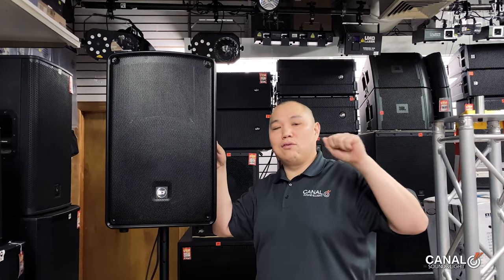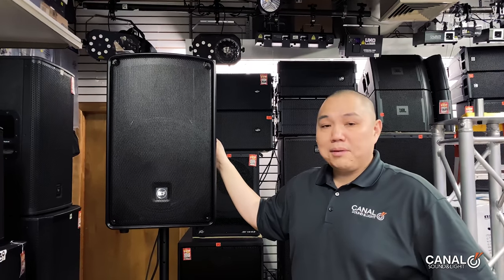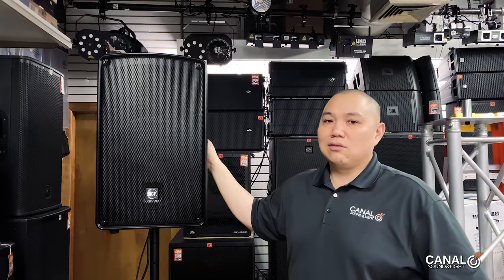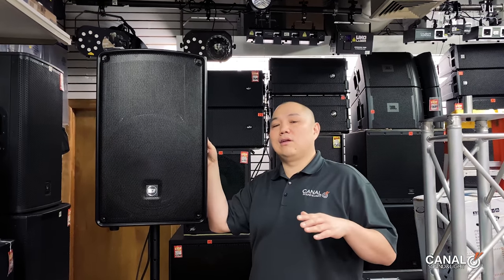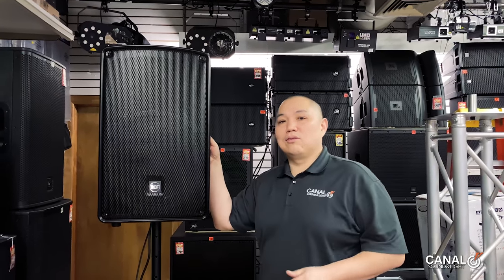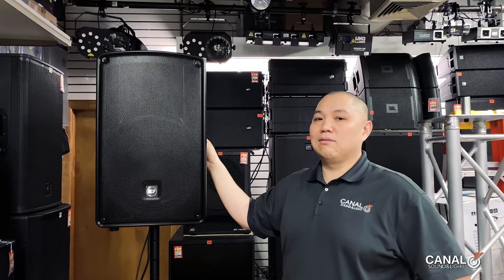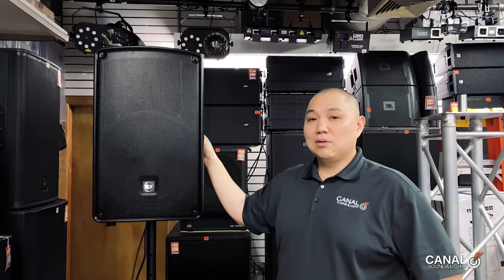At 40 pounds it's a pretty portable box. All around it's a good contender at $599. There are other boxes in the $699–$799 category, so this is something you should consider. RCF makes their own woofers and has been in the market for a long time — they're a very reputable speaker manufacturer. We have this available in our shop for demo.